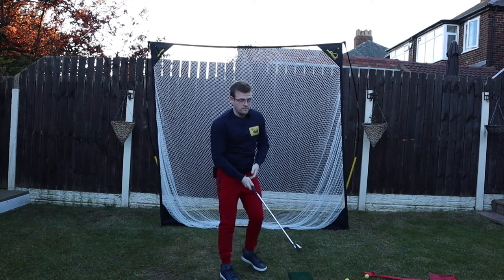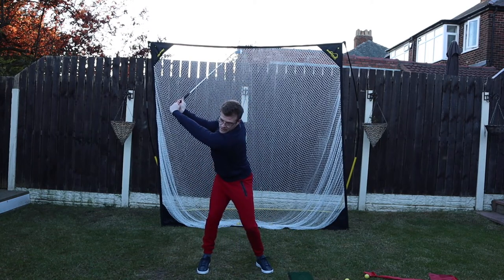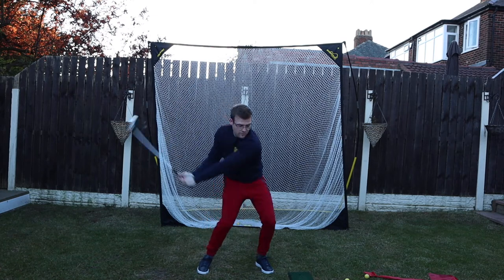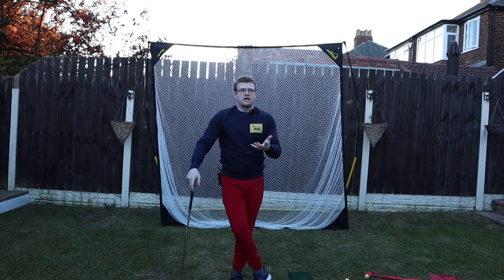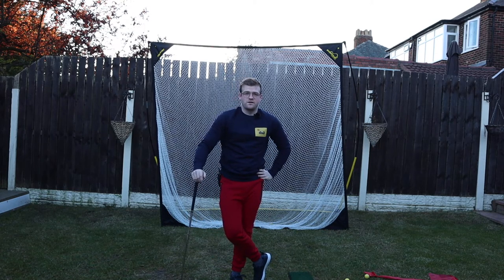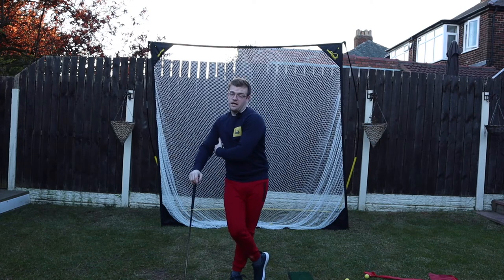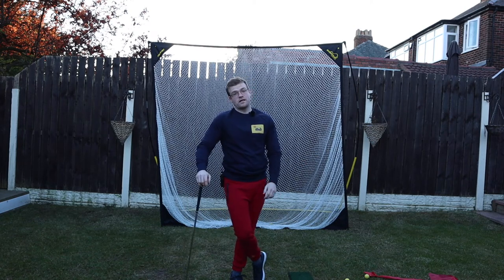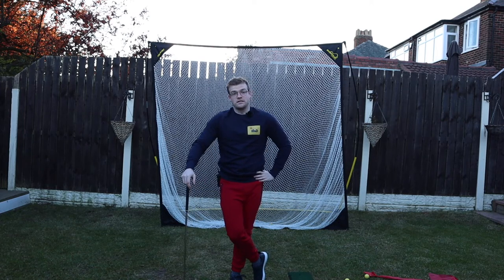From face on it looks something like that — you get that move and then from there you can really power through. Sean Foley was talking about Cameron Champ and how he feels like he swings a slingshot: all he does is rip his hips hard from the top of the downswing, keep his back to the target, and then it catapults the club head through. That's the real key to generating speed.